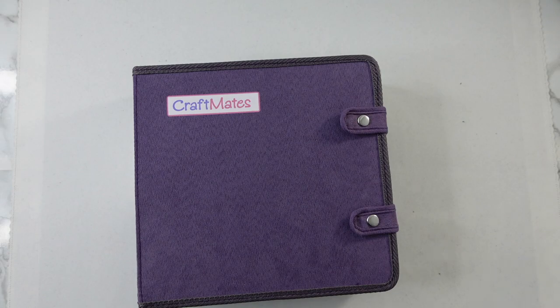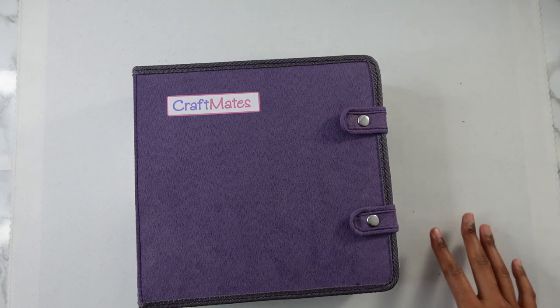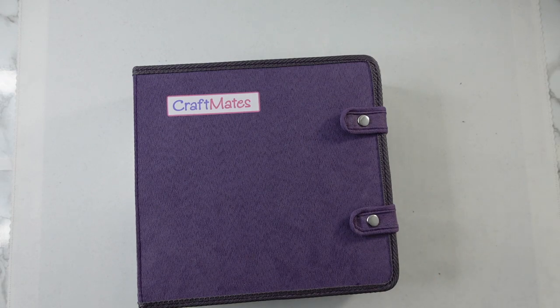I'm so happy, you guys. It's been a long time since I finished anything really. I kind of lost my diamond painting mojo and it's still kind of not back. But this is my first square, so I'm really excited. I'm really proud of myself because I really stepped out of the comfort zone to work on a square diamond painting.